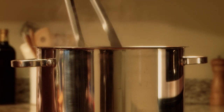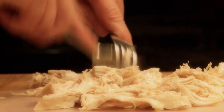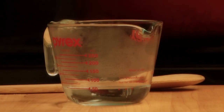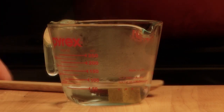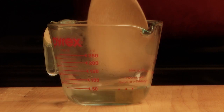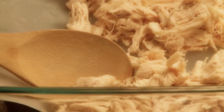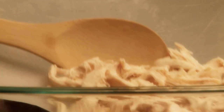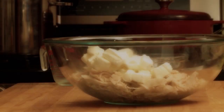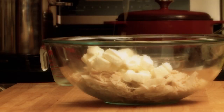Shred three cooked, skinless, boneless chicken breasts with two forks. To make the filling, dissolve one chicken bouillon cube in one-quarter cup of hot water, then add the shredded chicken and one eight-ounce package of softened cream cheese.